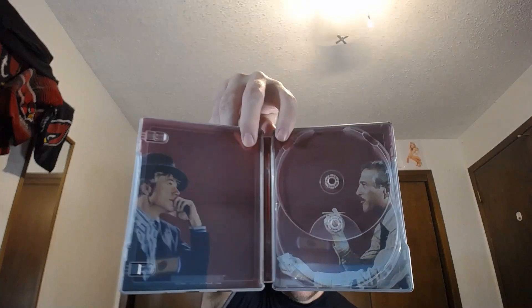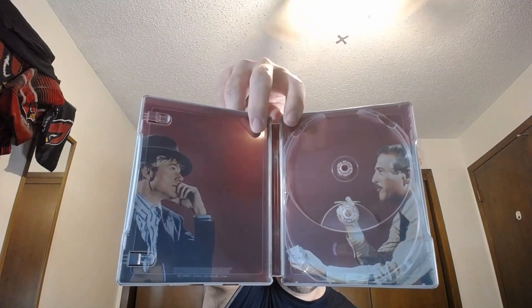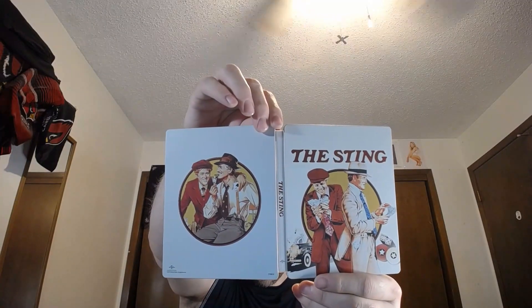The Blu-ray is just your standard Blu-ray. Inside there's artwork of Robert and Paul — Robert is still with us, but Paul passed away quite a while ago. Here's the front, spine, and back for The Sting from 1973.